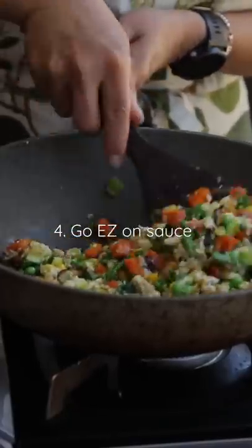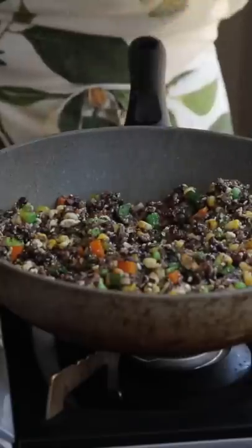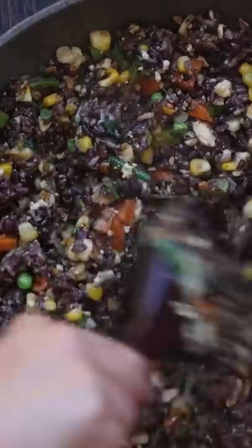Finally, lay off the sauce. Sauces will not only undo all the work you've done to create texture, they'll weigh your rice down. I like to season my fried rice with a little salt and pepper, and garnish with a drizzle of sesame oil, a sprinkle of toasted sesame seeds, and some scallion greens.